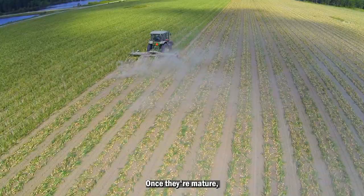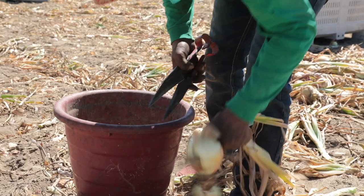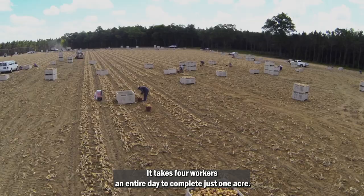Once they're mature, tractors undercut the onions to bring them to the surface of the field. The onions dry naturally in the field for as long as possible before the harvesting process continues by hand. Workers harvest the onions, clipping the roots and the tops from each bulb before loading them into storage bins. It takes four workers an entire day to complete just one acre.